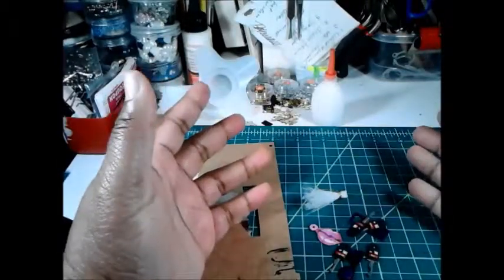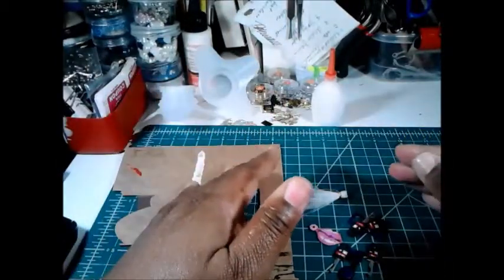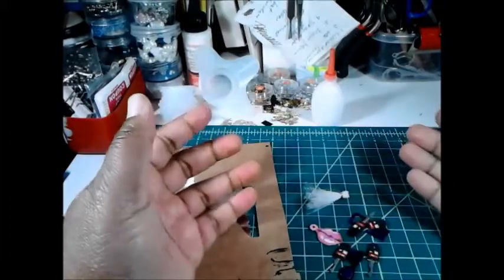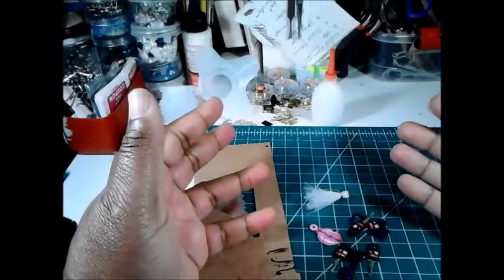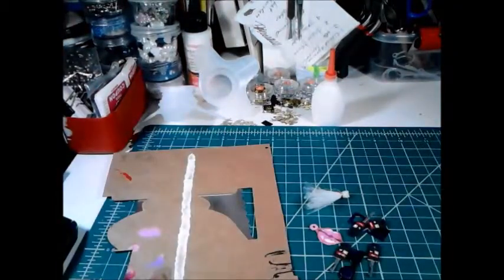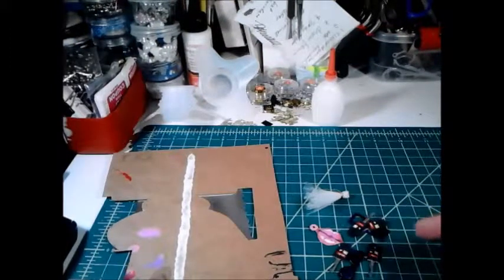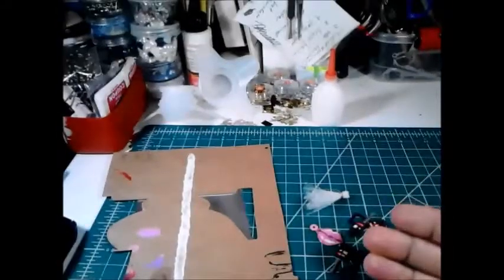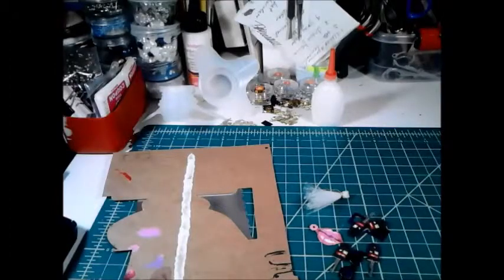I still have the necklace to make, possibly another pair of earrings. The reason I'm showing you this now is because when I unveil the packaging, I'm not going to go through unpackaging everything. I'm going to show you everything from the start, and then when I do the challenge part, I'll just show you everything in its packaging. I'll see you when I finish the necklace, and then after that I'll show you the full packaging for the challenge. Bye.